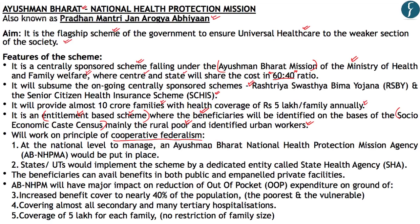The scheme is entitlement-based: persons identified within the Socioeconomic Caste Census will be beneficiaries. It operates on the principle of cooperative federalism — an Ayushman Bharat National Health Protection Mission Agency at the national level, with State Health Agencies implementing it. Beneficiaries can avail both public and private facilities. Coverage of ₹5 lakh per family annually with no restriction on family size — every member benefits.